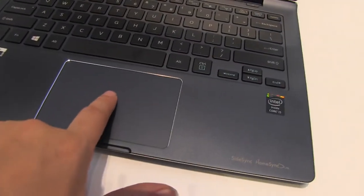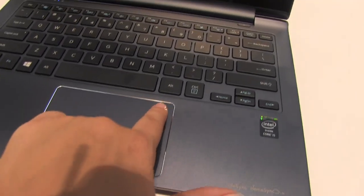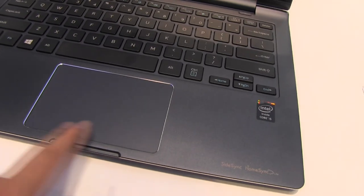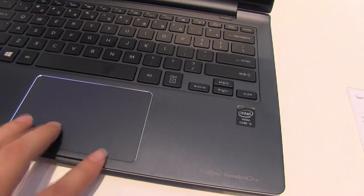We have a full-size trackpad here which is pretty good. I do need to test it out because there's some dead space with the clicking, and it's always interesting to see how much dead space we have in the middle between the front right and left click buttons.